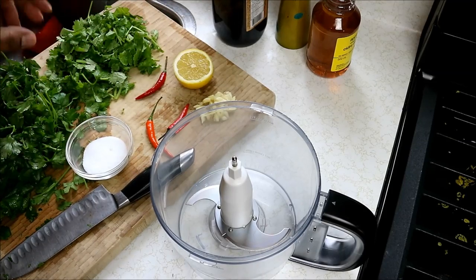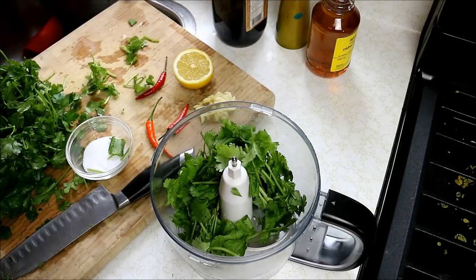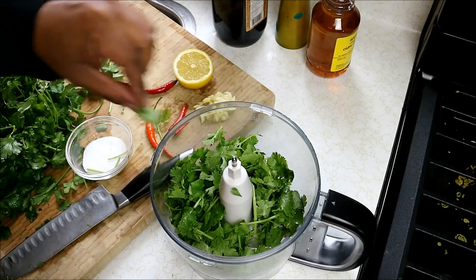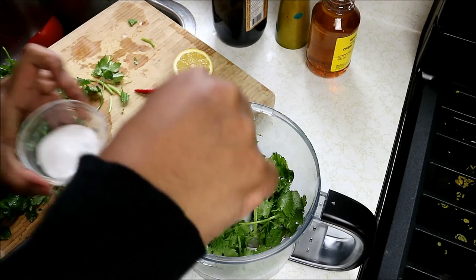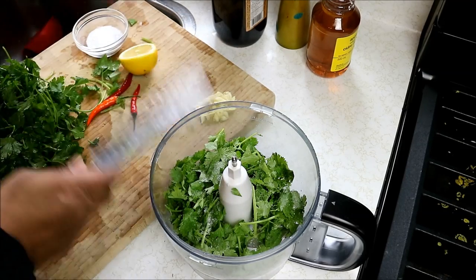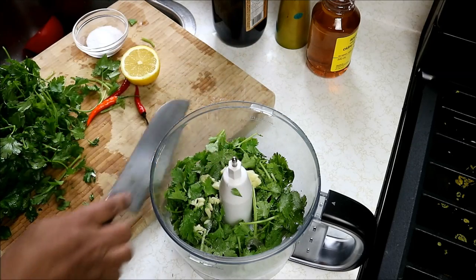So here we go — a simple, quick, little bit spicy chimichurri sauce. In my food processor here, I'm going to go in with cilantro. All the exact amounts I use here will be mentioned down in the description of the video. There's some cilantro snuck into my salt, so you may as well put in some salt — I'm using sea salt. Don't need to go too heavy with that. Three cloves of garlic that I just gave a rough chop to.